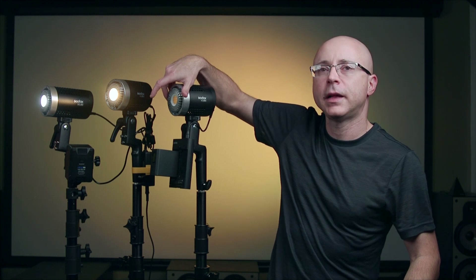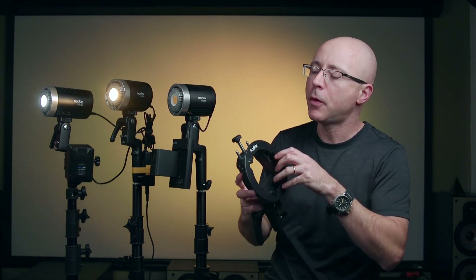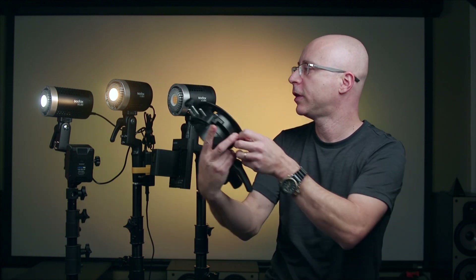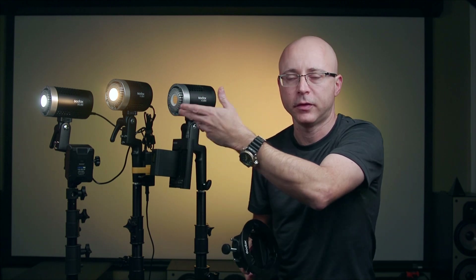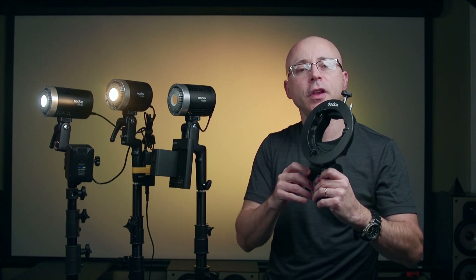People will ask: how do I use my Bowen's softbox and modifiers if this has a proprietary Godox mount? Of course it has a proprietary mount — look at the size of this light. It's a very tiny light and a Bowen's mount is much larger than it. That's why it's not possible to make this light with a standard Bowen's mount — makes sense?